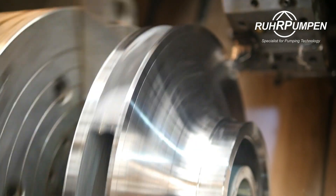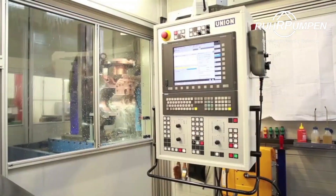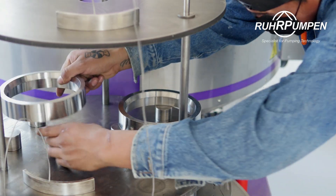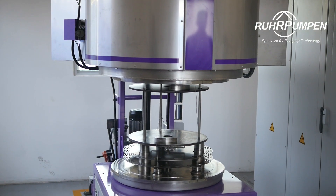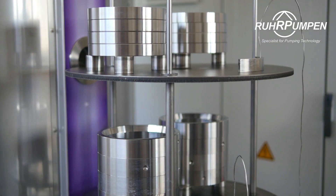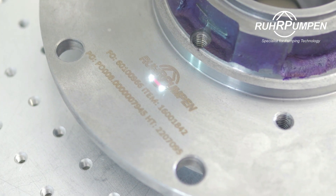Thanks to our in-house complete range of lathes and CNC machine centers, we are able to quickly respond with rotative spares like shafts, wear rings, sleeves, and others. Our plasma heat treatment technology for surface hardening further improves mechanical and wear properties, providing a quick and agile response to our customers' aftermarket needs.